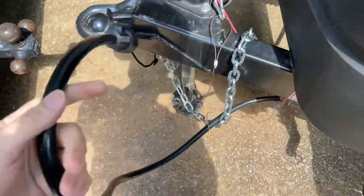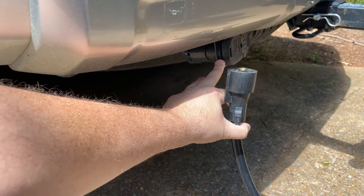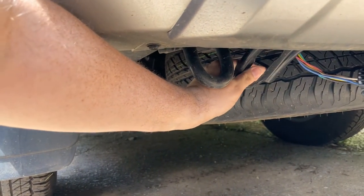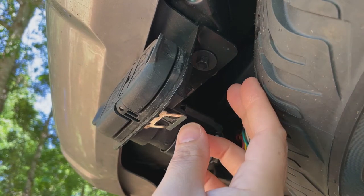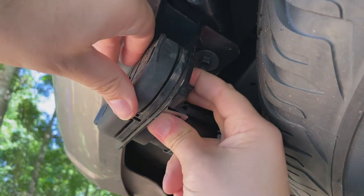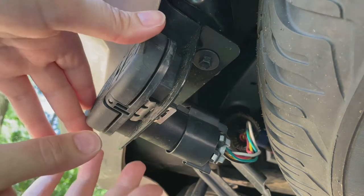The issue starts with being able to get the trailer wiring to where it needs to go. This is where the trailer wiring is now, but here is where it was before. The beauty of this bracket from Amazon — I'll put a link in the description with an affiliate link — is that it's just an aftermarket bracket that your plug connects into.